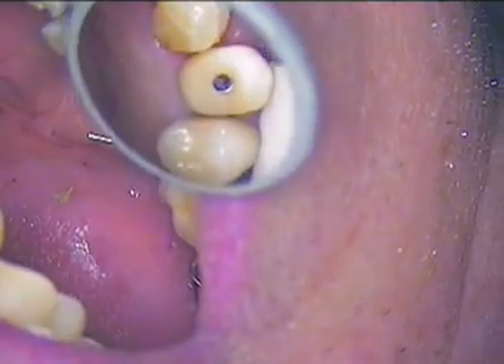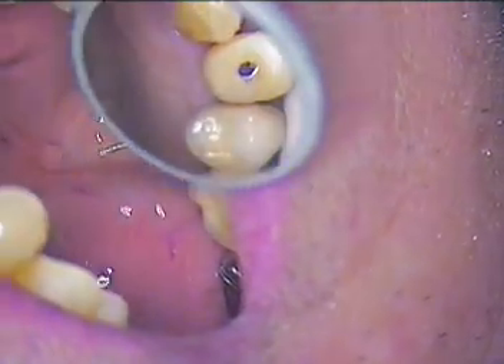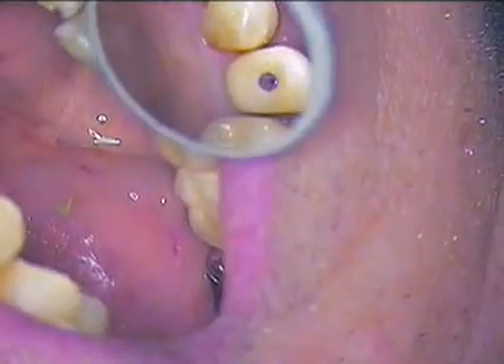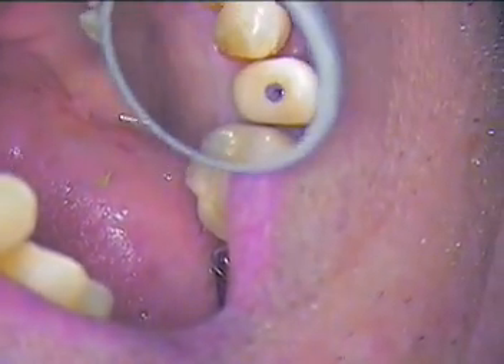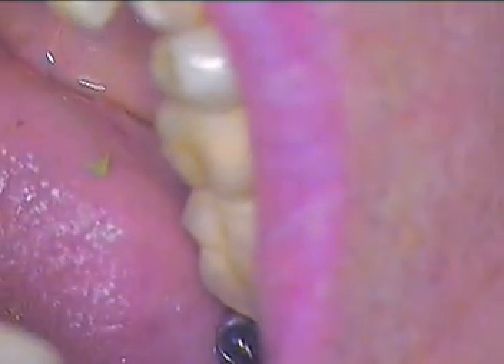We'll just put a little bit of cotton in there now and some wax. Luigi, you'll be all ready to go — it's nice having appointments without anesthetic, huh Luigi? I think we all tinkered around with our erector sets at one time, and maybe that made us better dentists. This is Dr. Jerry Cuomo in Boca Raton, Florida — look me up, we'll be happy to talk to you about this procedure. Take care and keep practicing.